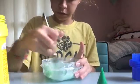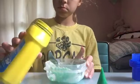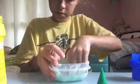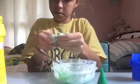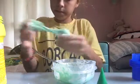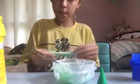So guys, it's turning out good. Now I'm just gonna add a little bit more. The slime is turning out good guys, it's a little sticky but I decided to skip ahead.